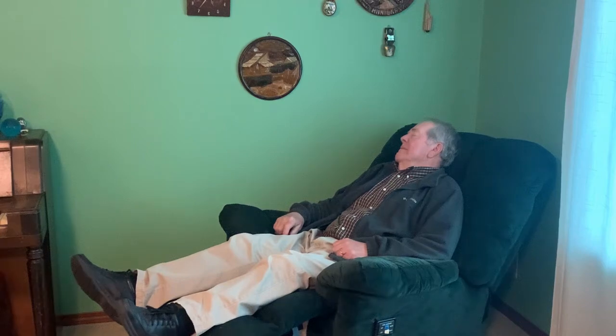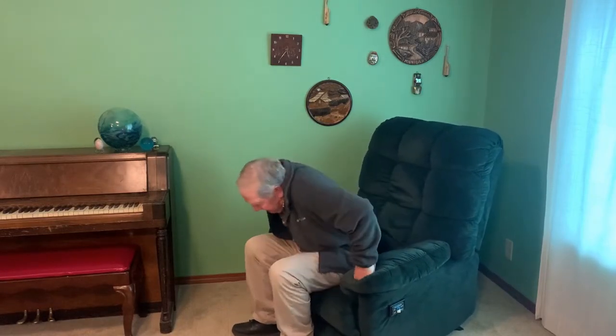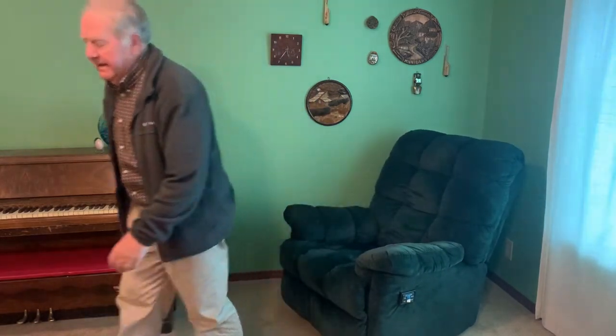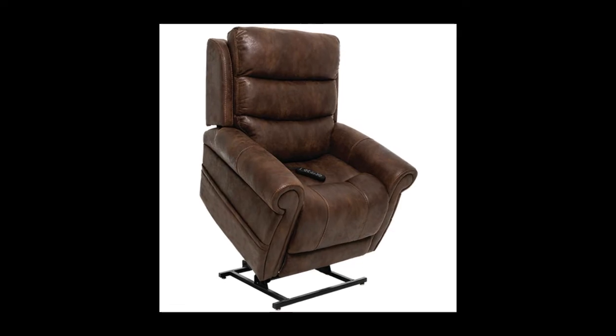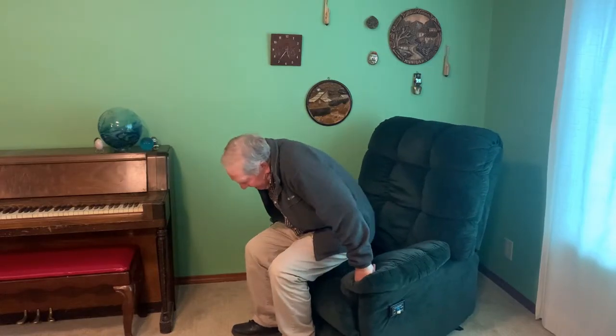If you're like me, you have a favorite easy chair that you enjoy sitting and resting in. But the only problem is when you go to get up, your knees and your hips and your back aren't quite what they used to be, so it's a little harder to stand up than it used to be. You love your chair and you hate to turn it in for a mechanical lift chair when all you need is a little boost or a little help getting up out of your chair.